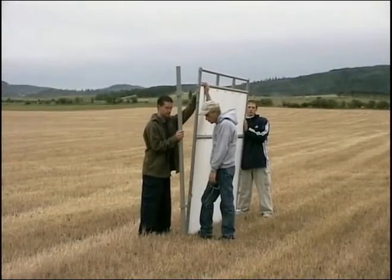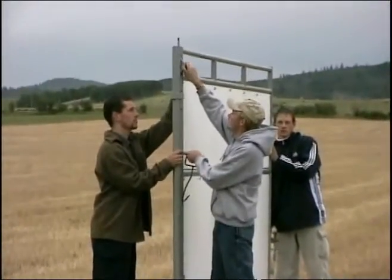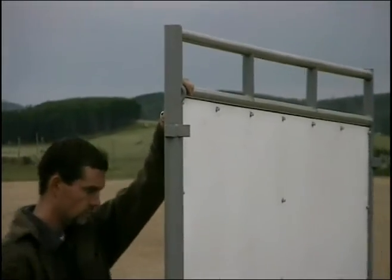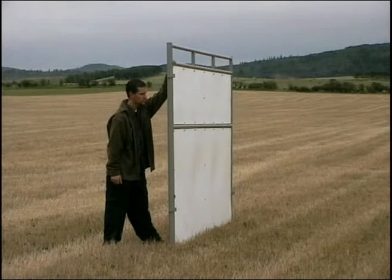First thing you do is start with a starter post and you put your bottom connection in for your first divider. You've got to be careful when you're holding that, or the wind can get a hold of it pretty easy until you get another one set up.